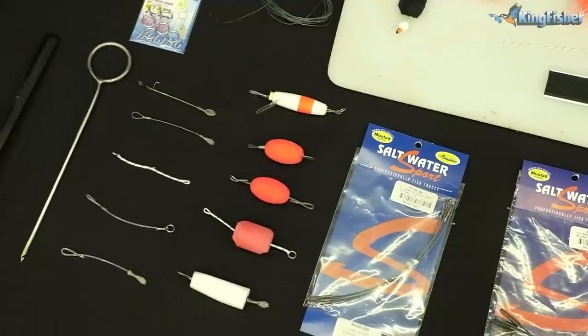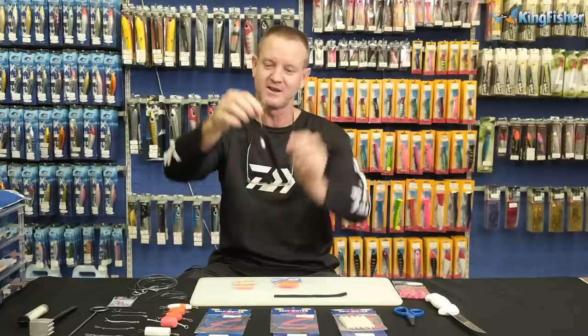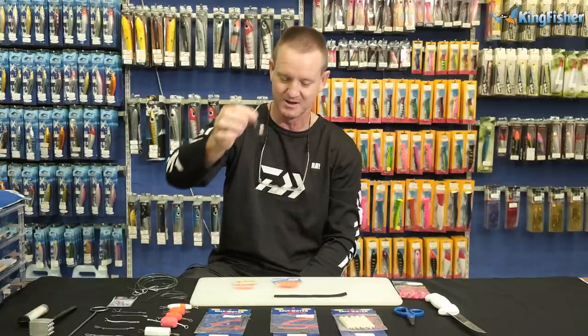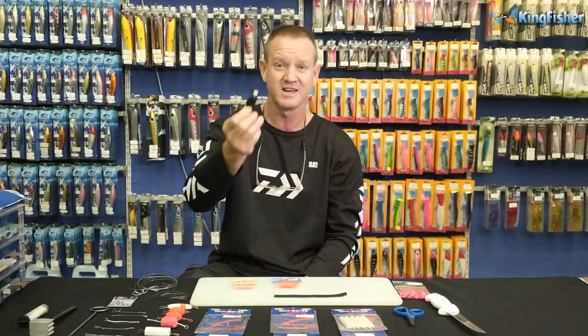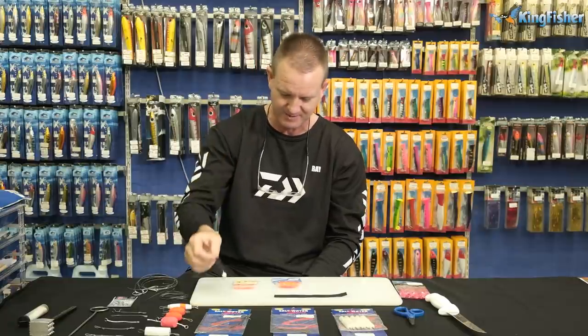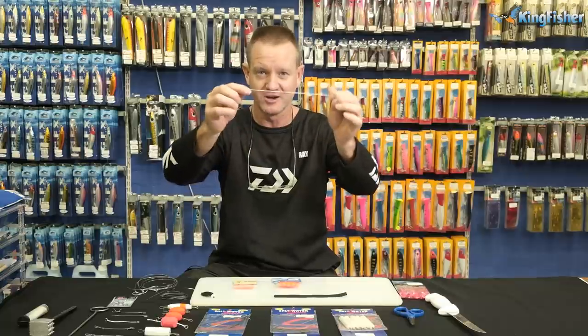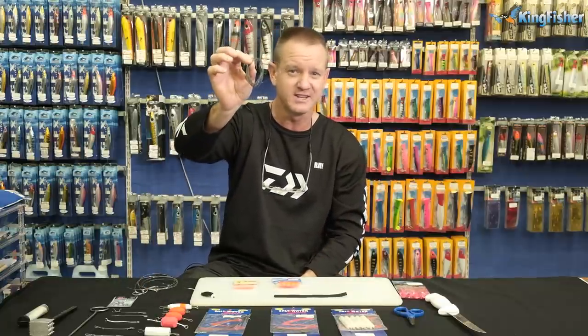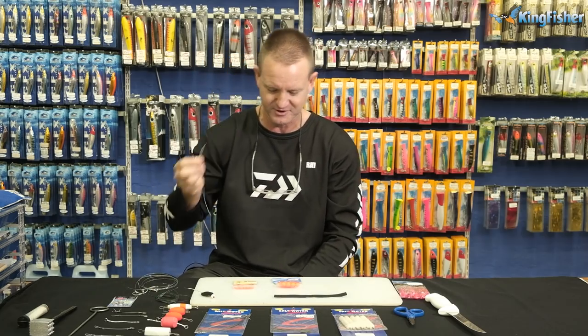The next one I'm going to be doing is a dangle, which is basically a flat dangle like this. I'm going to show you how to do it — it's my Velcro dangle. I use it a lot for flat fish, sand sharks, laces, stuff like that. What we require for that is a bit of Dacron. You can use old braid or your old leader line, but I'm going to be using Dacron for this one.